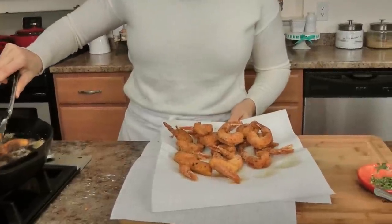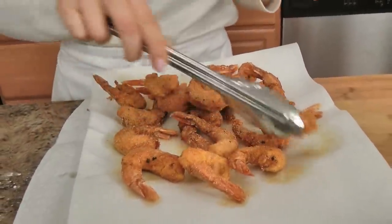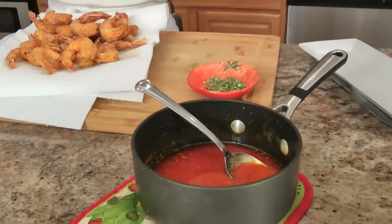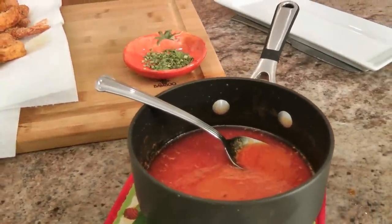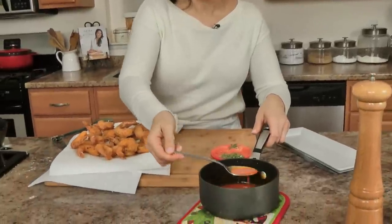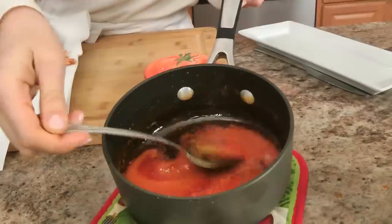Let me walk you through what I did here. All I did was take some regular hot sauce and equal parts hot sauce and butter, placed it in a small saucepan, put it on the stove and just brought it to a boil — just long enough for the butter to melt. Then you whisk it really, really nicely, and this is going to be the buffalo sauce that you drizzle all over the top.